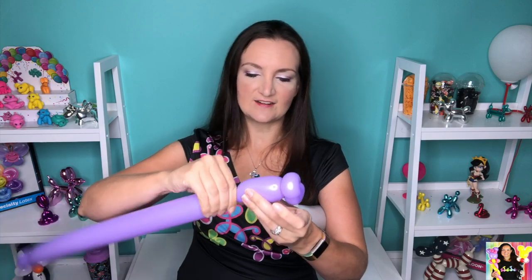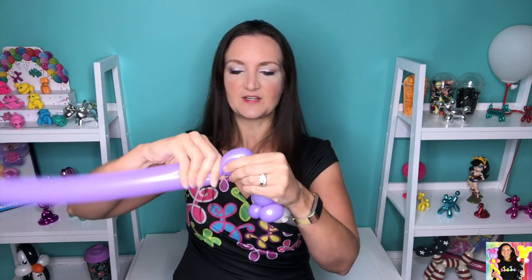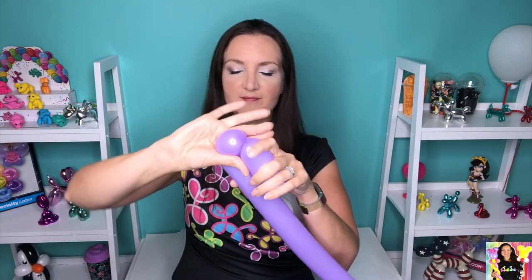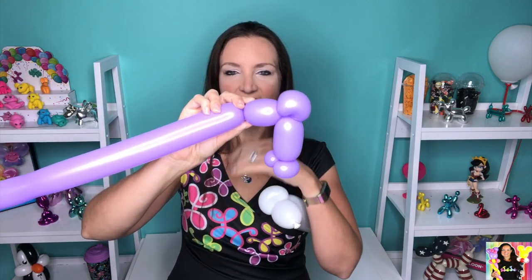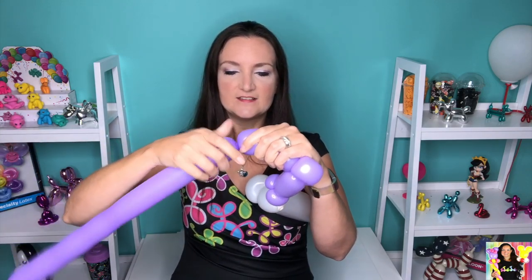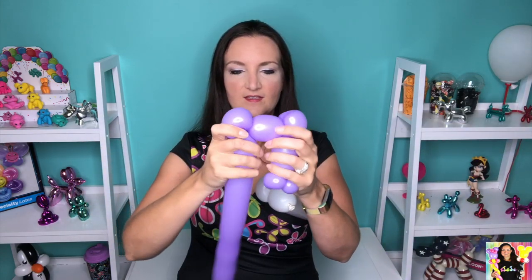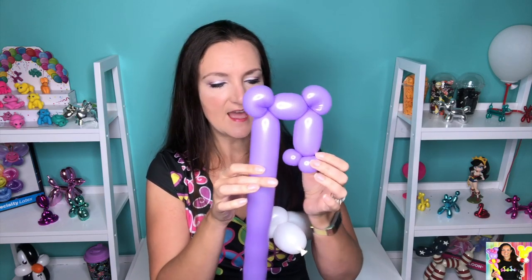We are gonna do kind of the standard bear head. Come up about two to three inches, then do a larger, full one-inch bubble and make that into a pinch twist — or an ear twist in this case. Then come across about an inch and a half and do another ear: a nice big full bubble pinch twist. So we've got our little ears coming along just like that.